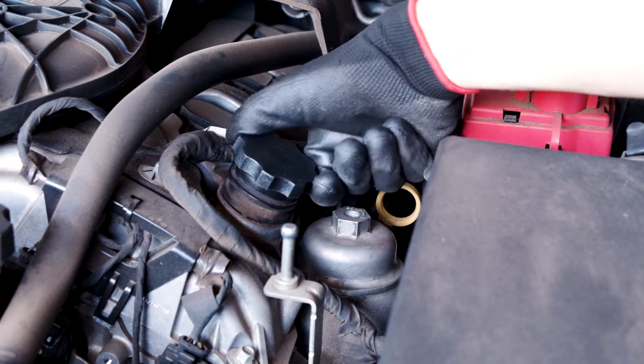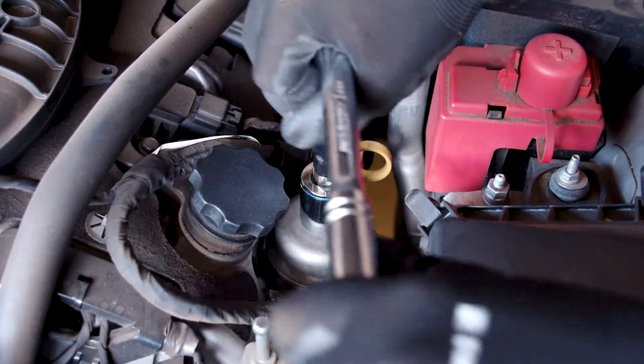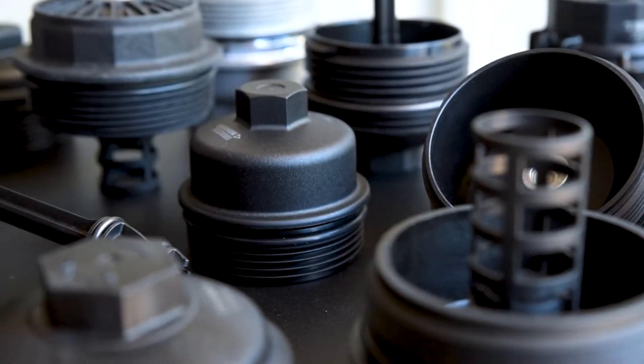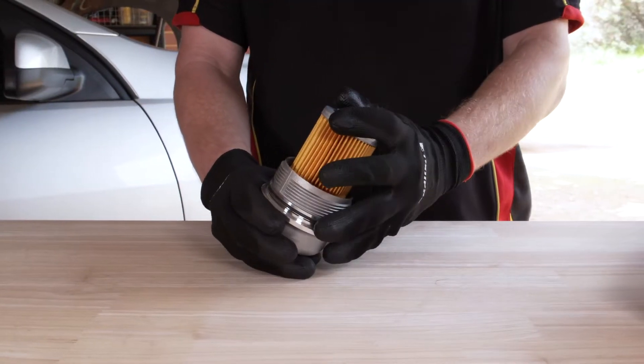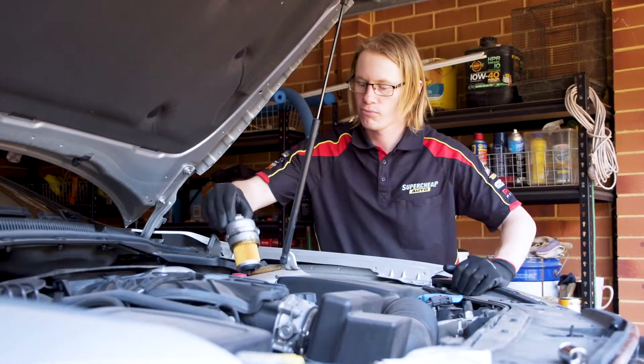Like the oil cap, the filter cap can degrade over time. Removing a brittle, broken or leaking oil filter cap can be frustrating and very messy. With oil filter caps to suit over 1.5 million vehicles, Trident can save you before it becomes a problem. Complete your DIY service to 100% every time.